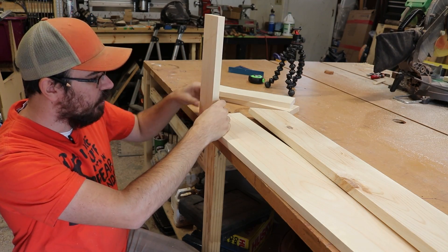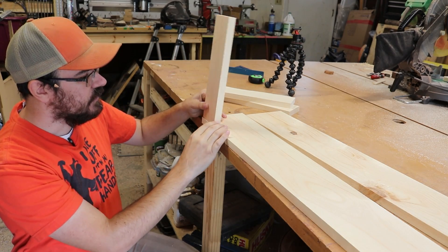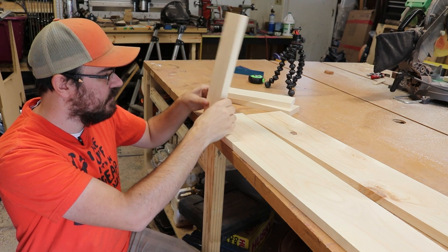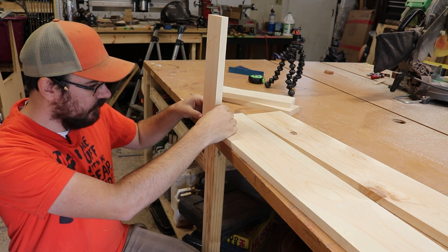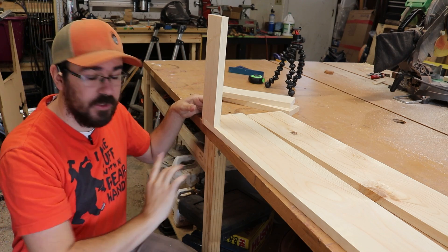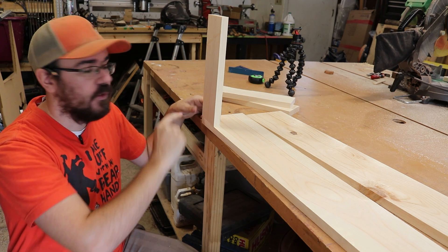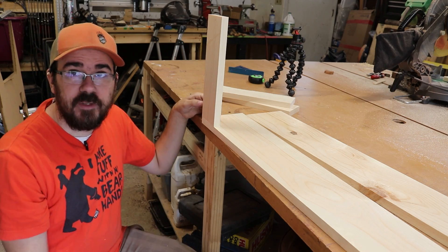We want to attach this here, but you don't want to just put a screw right through there. Because going into the end grain of this board, chances are pretty good you're going to split it. So what we're going to do is set these up, get them clamped so they stay in place, then pre-drill a hole and then drive the screw in, so that we don't run the risk of splitting the board.